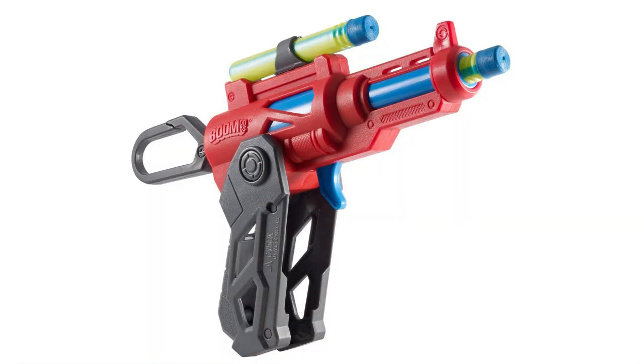Let's get on to the blasters. They're all a red, blue, and white color scheme with some grays and blacks in there, which looks pretty cool. The first and smallest one we know of is called the Clip Fire. It has a carabiner on the back and looks to be about a Secret Shot or Jolt size. It has dart storage on the top where a sight could have been, and primes via a trigger mechanism.